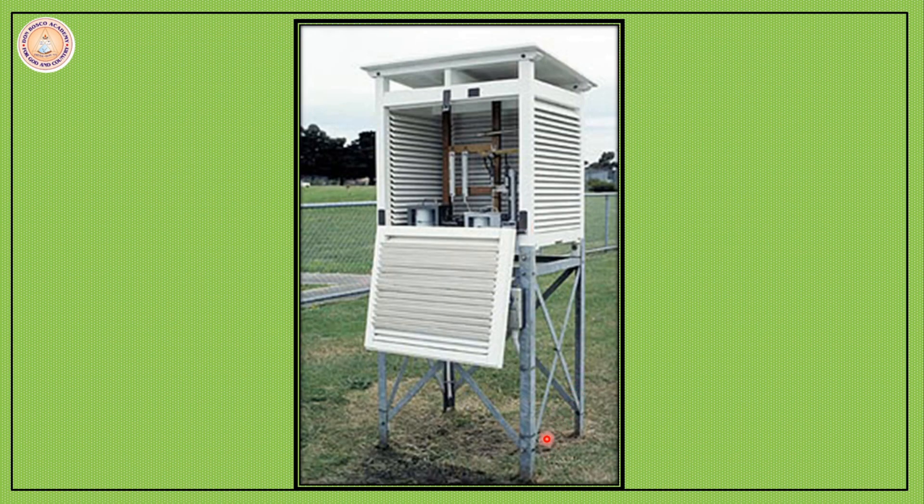The Stevenson Screen is always kept about one meter above the ground so that the heat of the ground does not affect the thermometers measuring the temperature. So these are the few things to keep in mind when a Stevenson Screen is installed: it should be white in color to reflect heat; it should be kept one meter above the ground; it is kept away from trees and buildings so it does not record shade temperature; and it is louvered so there is enough circulation of air inside.